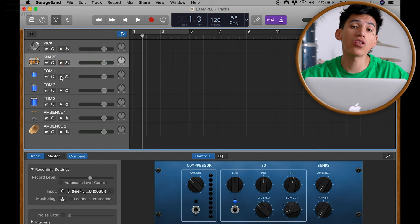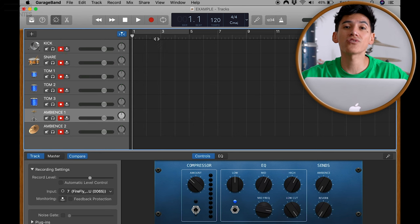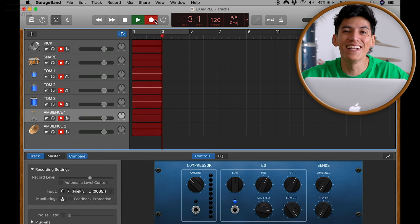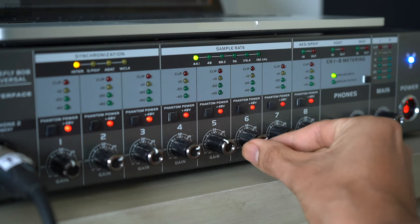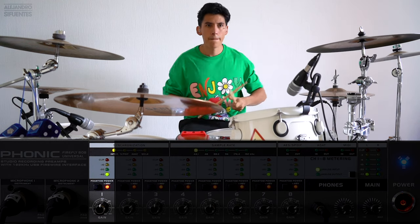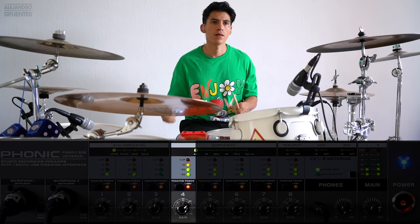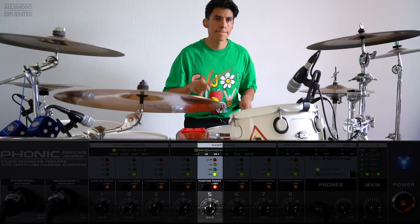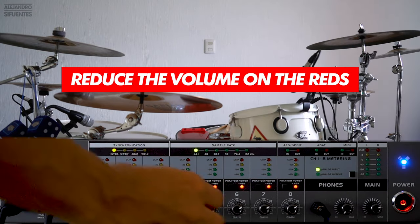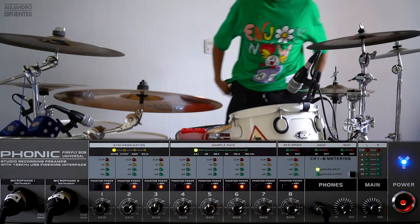The final step is to select all of the record icons in all of the tracks — now every track is officially connected to the mics. Select the record icon and you're ready to record some drums. The last step is to adjust the volume. I like to take the volume level up to the yellow color. If it stays on the green it's a little too low, and if it goes to the red it's way too high — so the sweet spot is the yellow level.